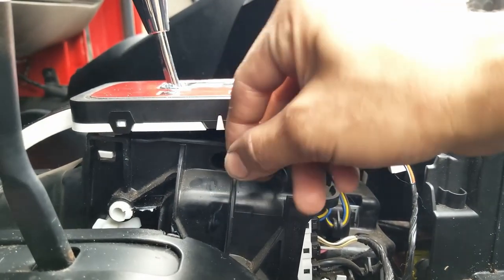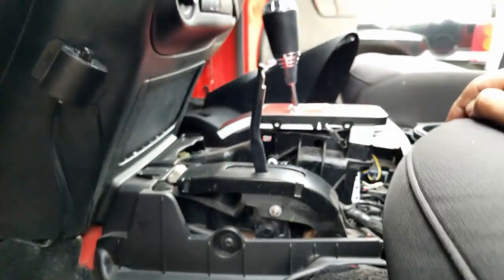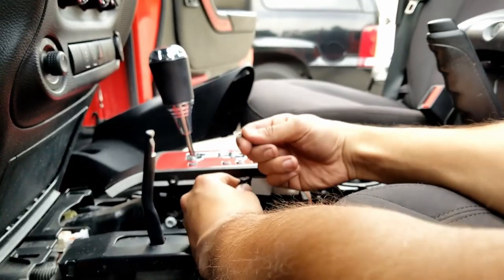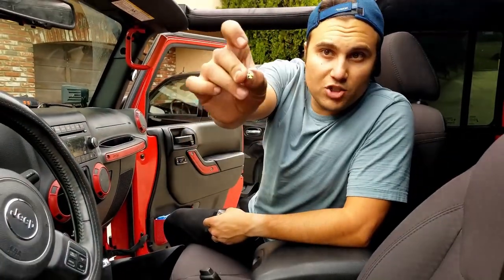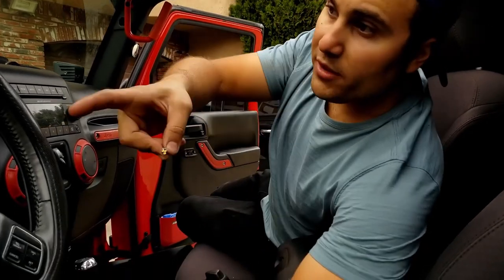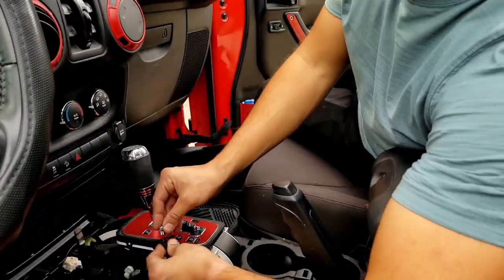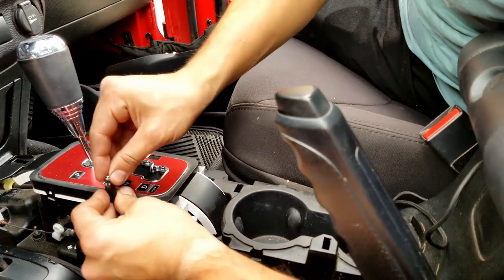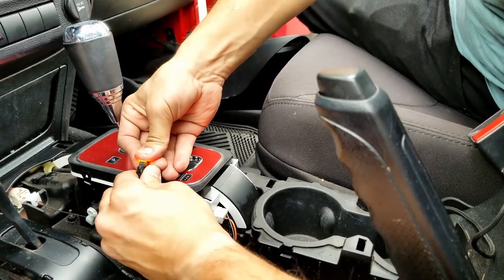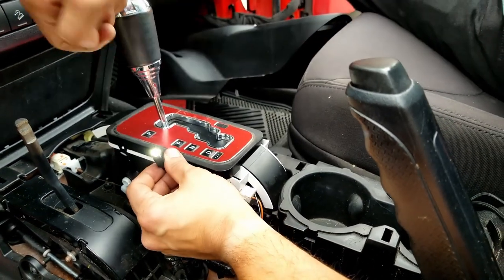All you gotta do now is take this bulb straight out — just like that. Go ahead and grab your replacement bulbs. They look just like this — three LEDs. These are the T5 size. I will drop this exact one in the description below. With the car's headlights on, you're gonna just drop the LED into the old holder. You want to secure it as tightly as possible — just push it in. As you can see, it worked. If it doesn't work right out of the box, you can go ahead and take the LED out and switch it over.